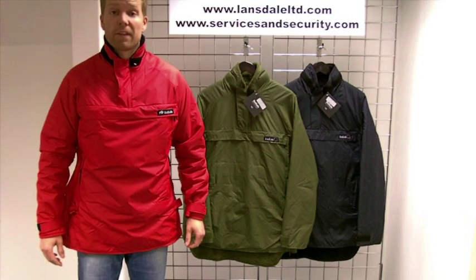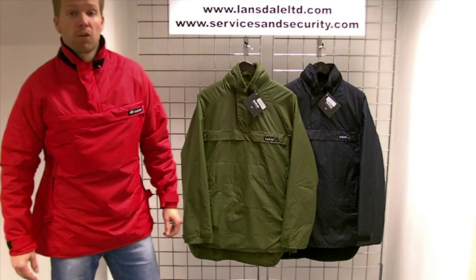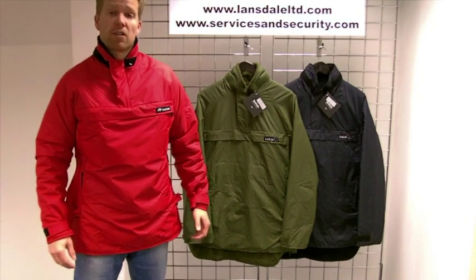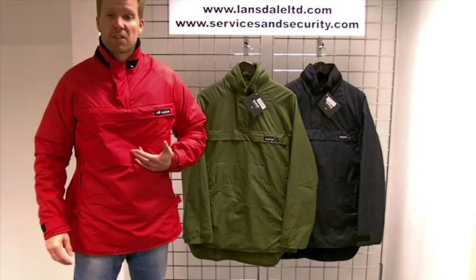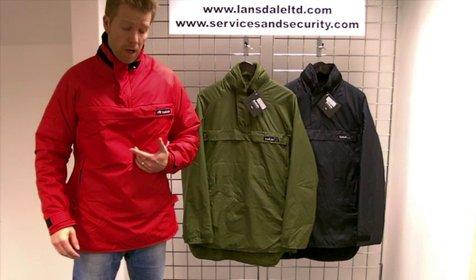Hi there, thanks for joining us while we take a look at the Buffalo Special 6 Shirt, designed and manufactured here in the UK. It's constructed using a classic Pertex outer shell which offers great wind resistance and breathability.